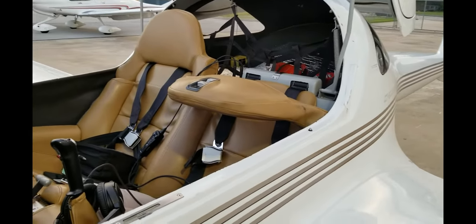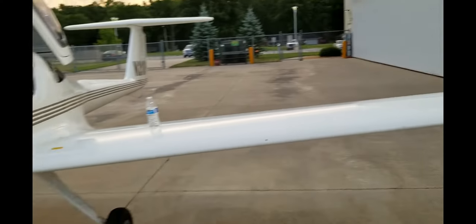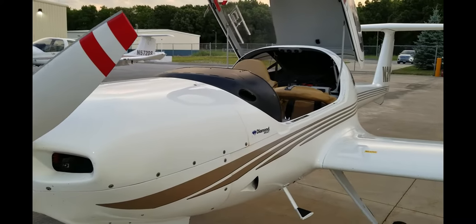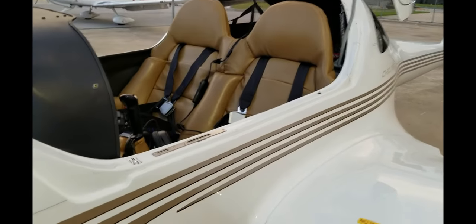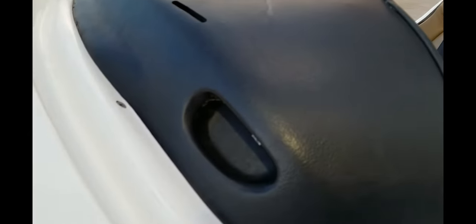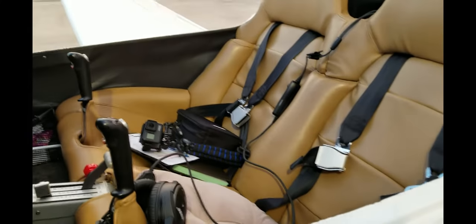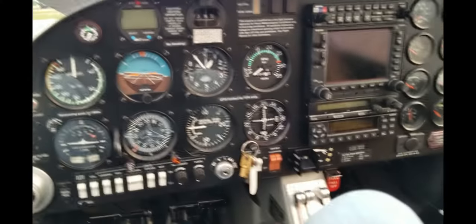That's pretty much the exterior check of the aircraft — I think I've covered everything. Once I hop in, we'll start the checks that need to be done inside the aircraft before we start the engine. To hop in, you use this foot step and there's a handle to hold on to — put your left leg in, catch the handle, and get in.